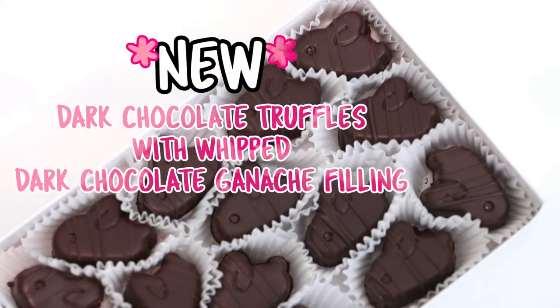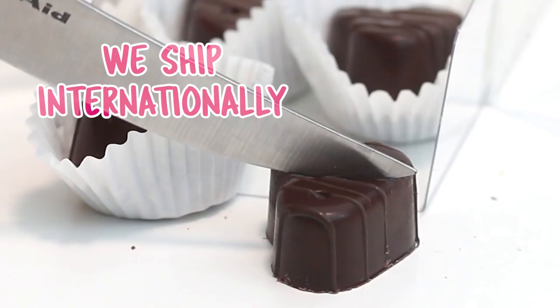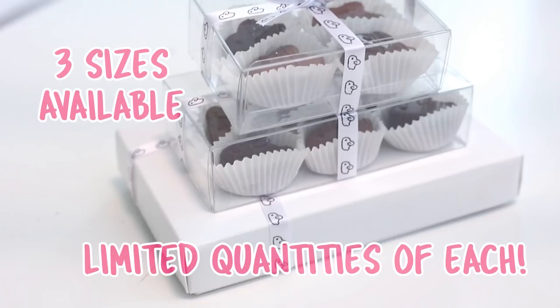Hey everyone! I just wanted to let you guys know that my online chocolate shop is now carrying dark chocolate truffles with the most delicious whipped dark chocolate ganache filling. They're so good, oh my gosh. They're only available for a limited time and we do ship internationally, so if you would like a box, definitely check out the link in the description box down below.